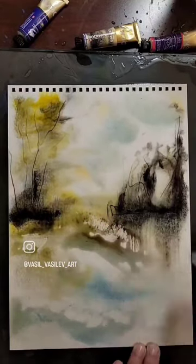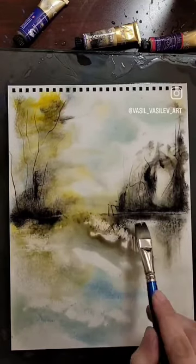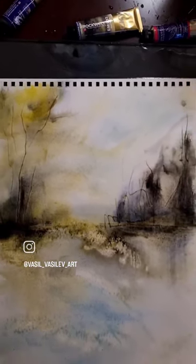And just play around a little bit on the foreground. I want to make it a little bit more busy. Remove some of the paint with a dry brush, beam of lights of course. And there you go — watercolor, abstract, landscape.